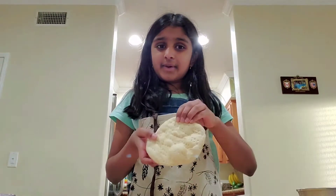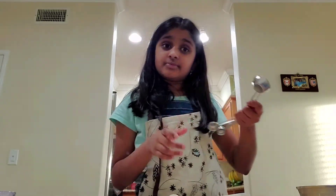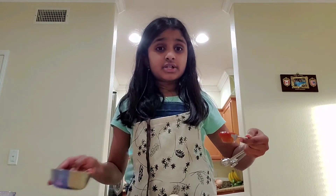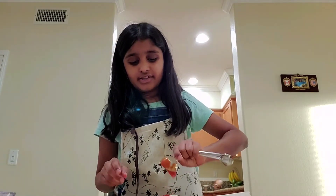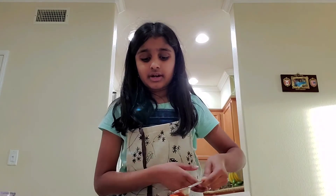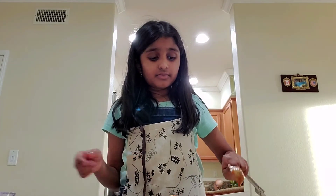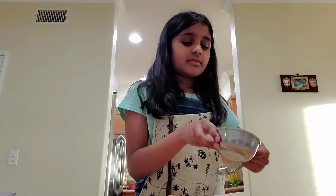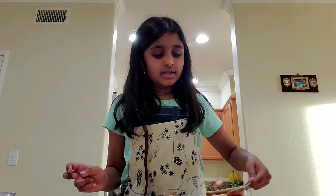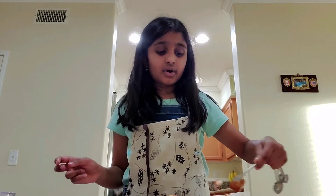The pizzas came out so fluffy — it's going to be great! I'm going to take a tablespoon measure and scoop up about one tablespoon of sauce for each pizza. If you don't like too much sauce you can do a little less, or more if you like sauce. Take one tablespoon of sauce for each pizza and spread it all around until it's nicely spread.